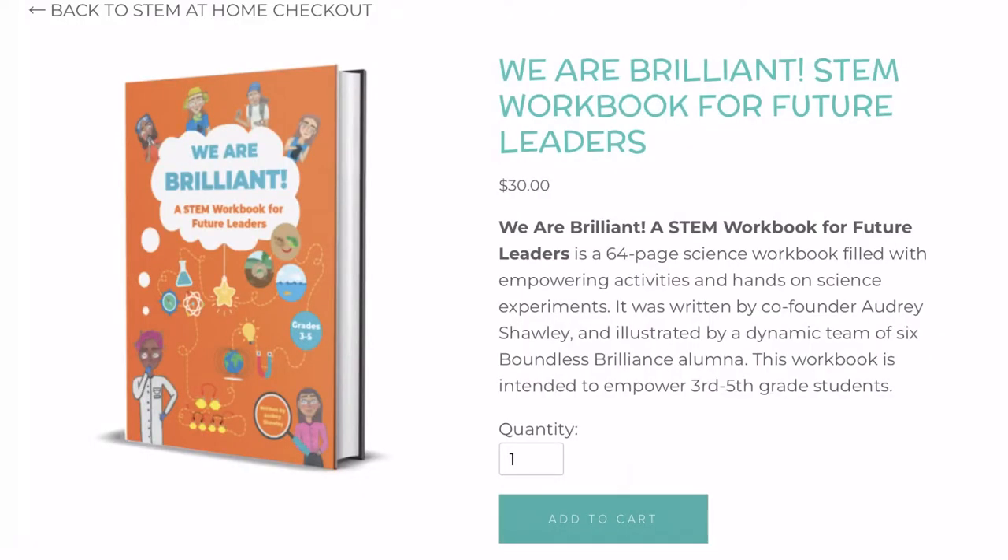Finally, I'll lead us through an empowering activity that can also be found in our STEM workbook. Check out the link down below in order to get your very own STEM workbook and get access to lots of science experiments and empowering activities.